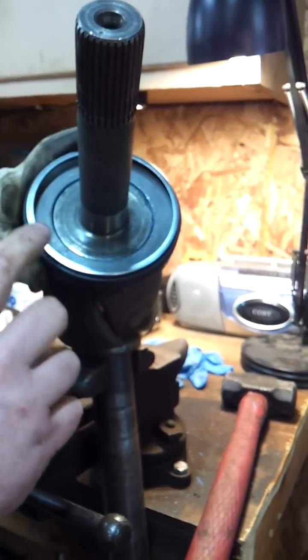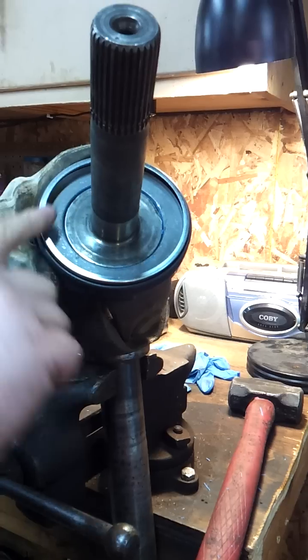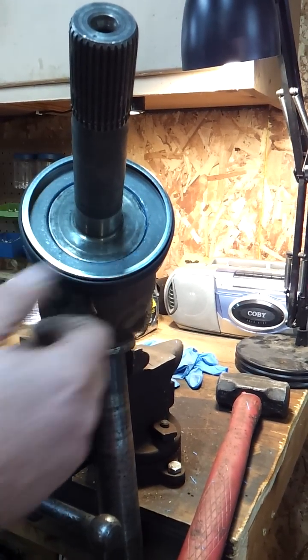I definitely would not recommend hitting this ring at all with a hammer, because you'll damage it and the seal won't work properly.